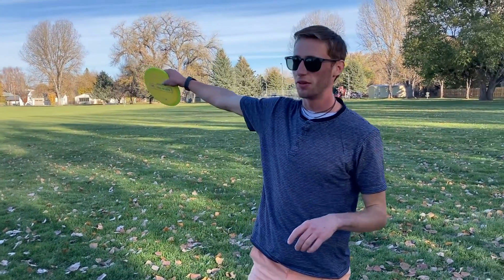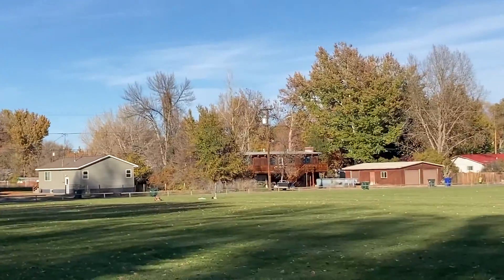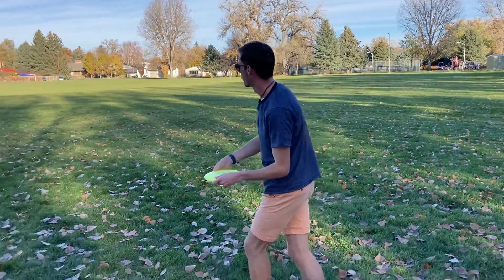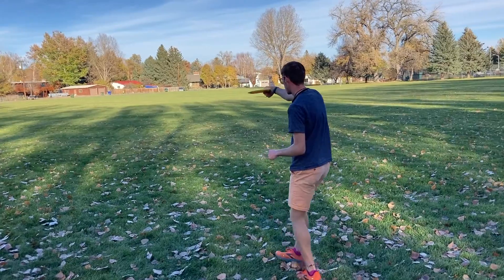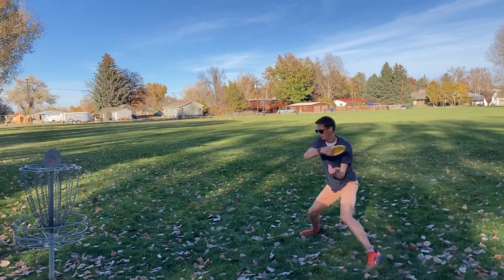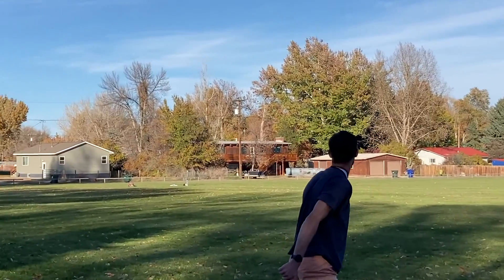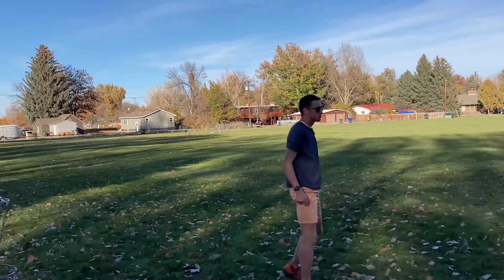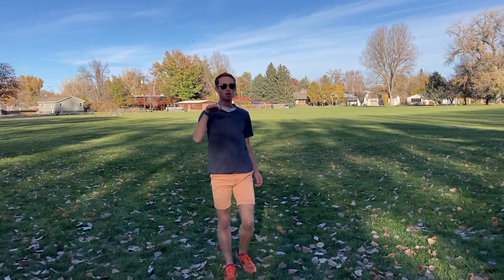Alright, now we're going to the basket that we just threw from, except we're throwing flat this time. Here's the Athena. Looks pretty good, a little high. It went right where I threw it, and then right at the end it had a good hook — which is what the Athena's been known to do. Pretty good.